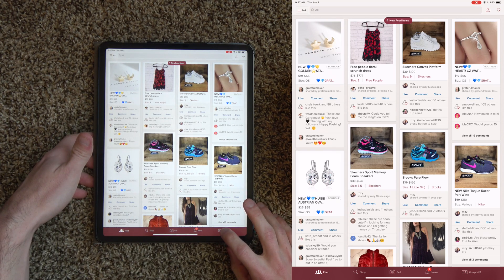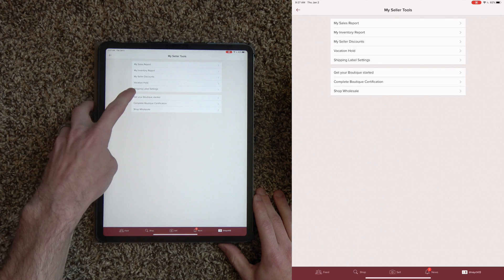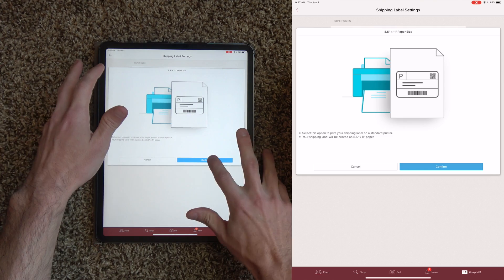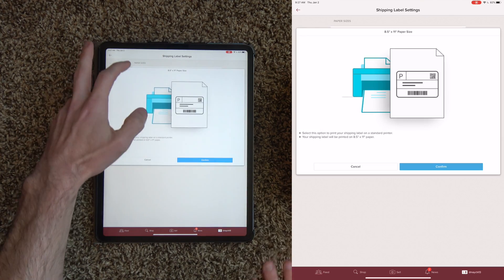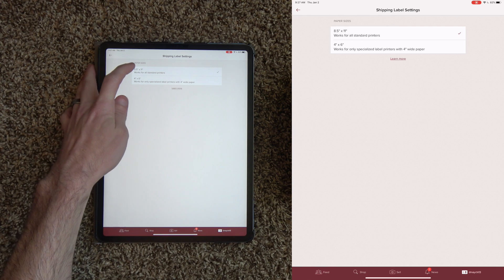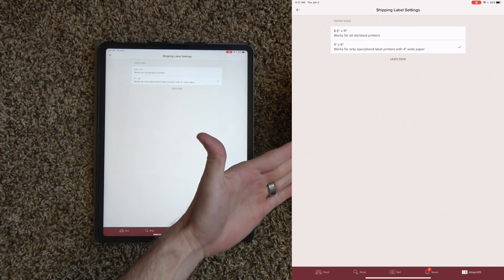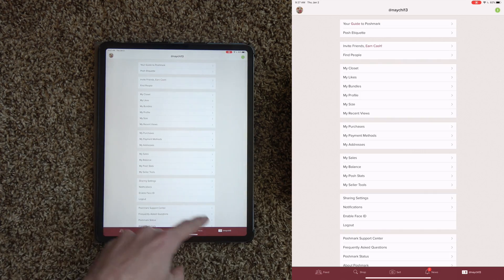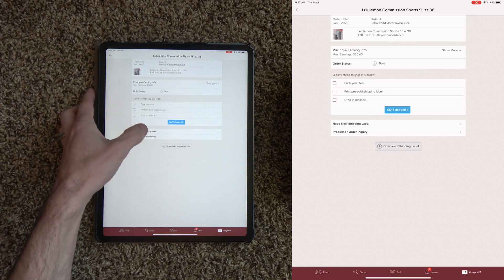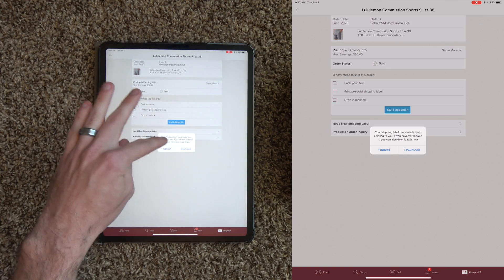We're going to go to our profile, then go down to My Seller Tools, then Shipping Label Settings. You're going to want to make sure that your settings are set on four by six inches, not on eight and a half by eleven, because you want it formatted for the four by six thermal printer. Go to an order — we're going to print this order for these commission shorts. Download your shipping label and hit Download.